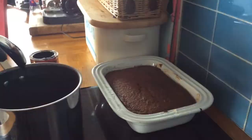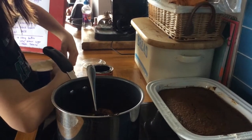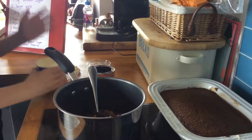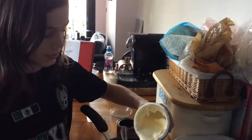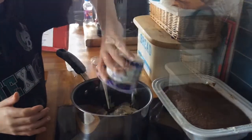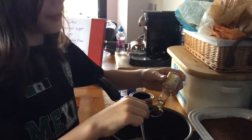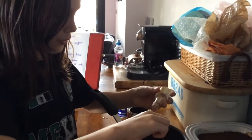Now we need 300 milliliters of double cream. Then get one teaspoon of vanilla extract and put it in with the rest of the stuff. Put it on a low heat and stir until it's melted.